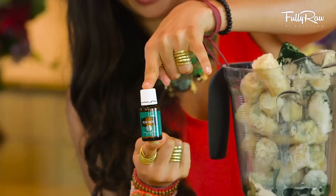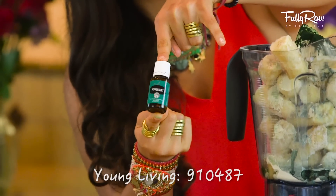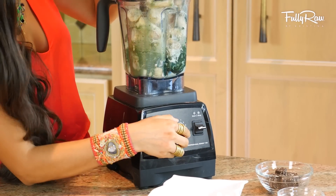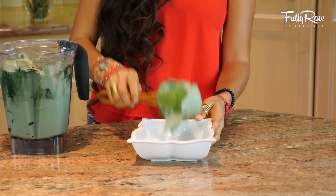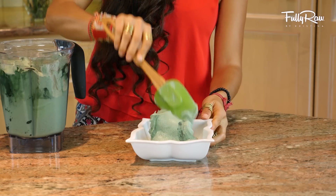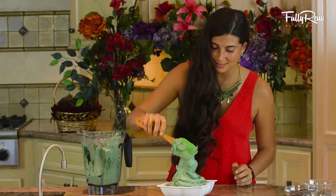Also add one to two drops of Young Living peppermint essential oil — you can use doTERRA too if you'd like, and I'll put my member number on screen so you can check it out on their website. Once you get this blended it is gonna look super fresh and super green. Grab a bowl of your choice and scoop it in — it's gonna be thick and creamy and taste just like banana ice cream.